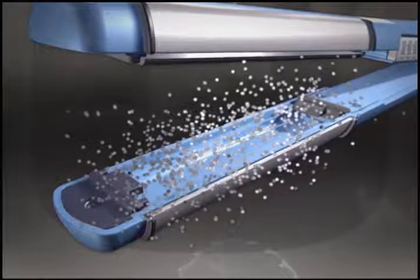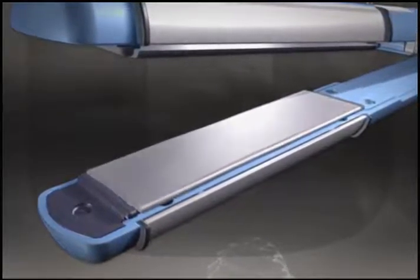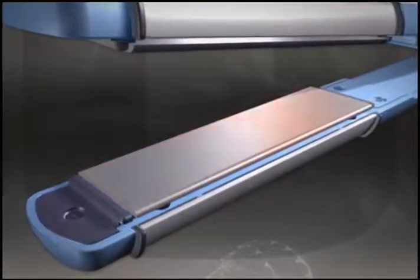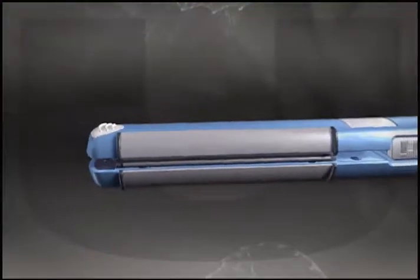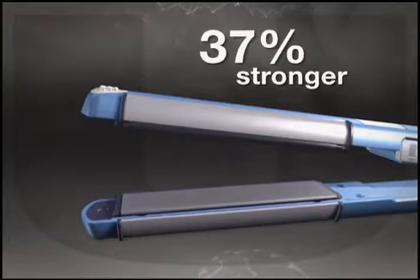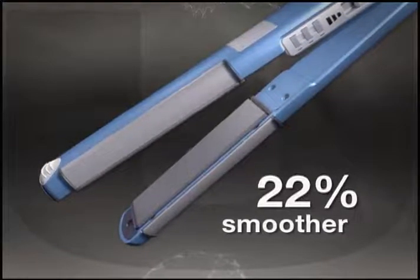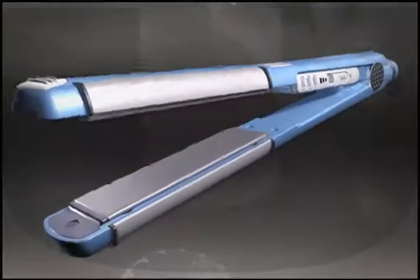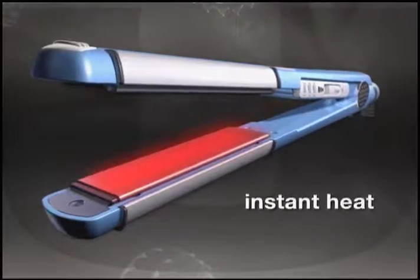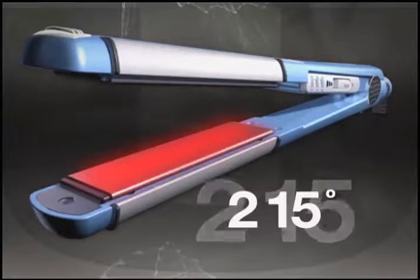a process that transforms nanoparticles of titanium and ceramic from liquid to solid, creating an ultra-high concentration, making plates 37% stronger to resist chips and chemical corrosion, 22% smoother for superior glide that protects the integrity of hair. Integrated ceramic heaters deliver instant heat and instant heat recovery, up to 215 degrees.